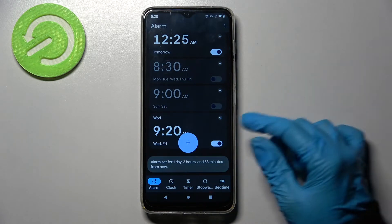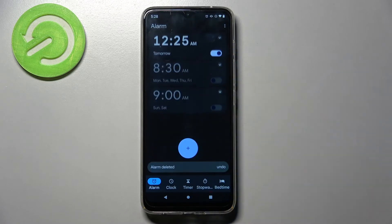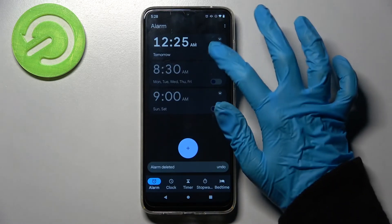If you wish to delete it, click on the icon next to the switcher, choose delete at the bottom left corner, and now it's gone. Thanks so much for watching.